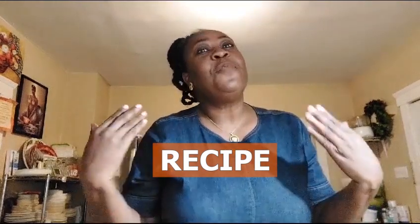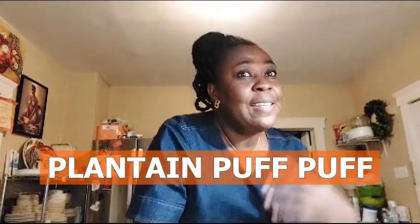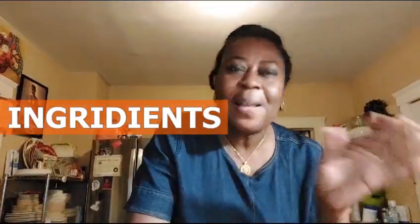Hello my beautiful and wonderful people, greetings from Family Chef to you. It's been a while since I showed my face — today I decided to show my face. I always cook with no face showing, but today I'm showing my face. Let's make plantain puff puff!